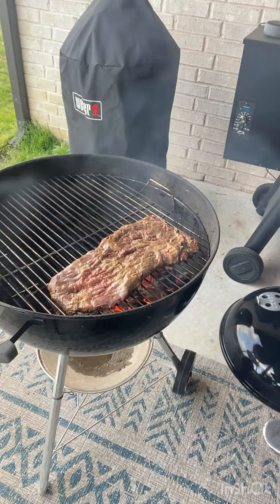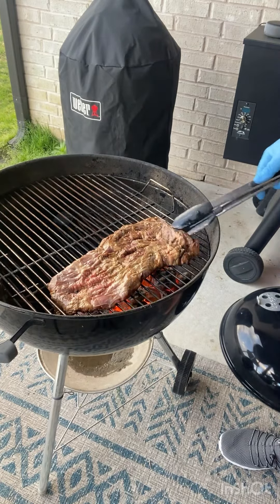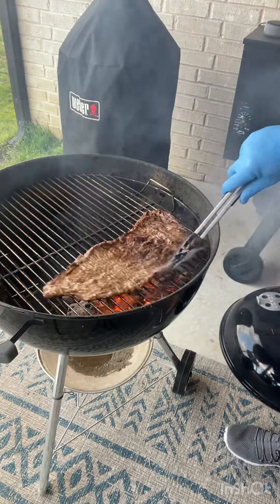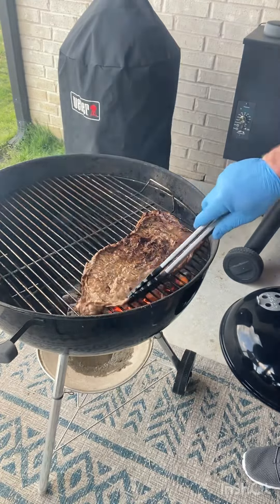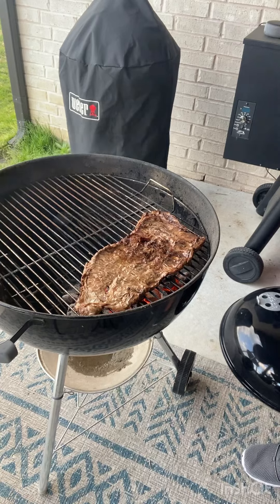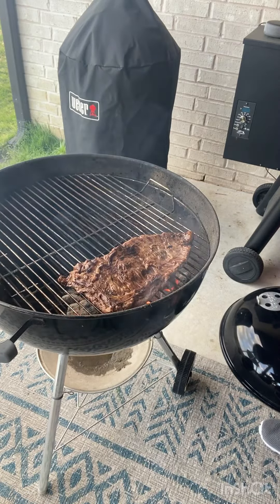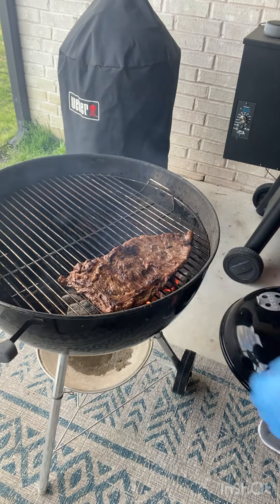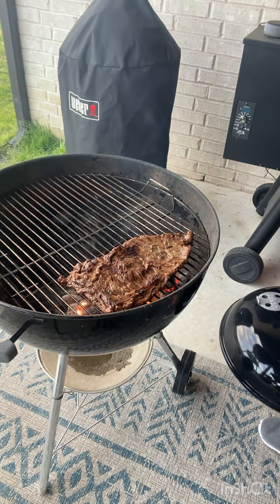I'm going to show you guys — take a little flip like so. We'll just keep flipping it back and forth until she's done. As it cooks, it'll start browning around on the tops there. Just keep it going. You don't want to cook it too much — it's a thin cut of meat, so you want a little pink in the middle. It just takes a few minutes on each side on a really hot grill.